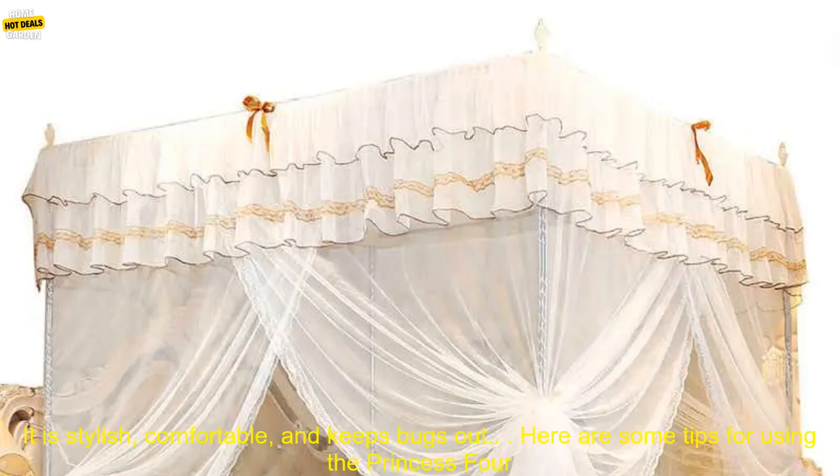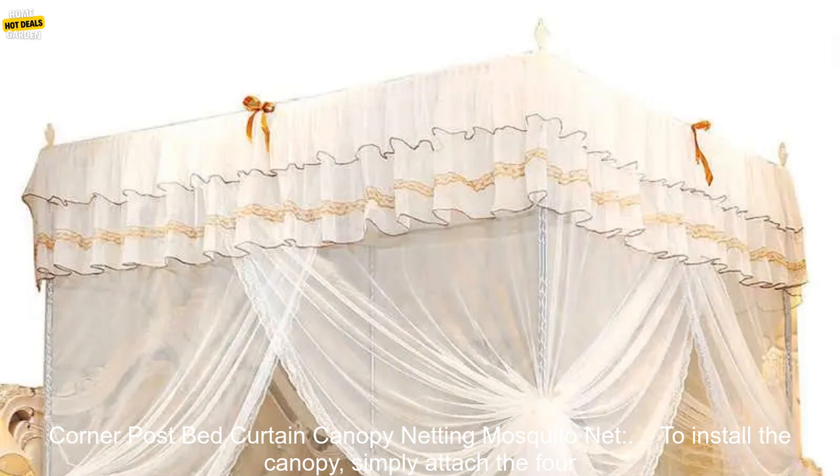If you are looking for a beautiful and functional addition to your bedroom, the Princess Four Corner Post Bed Curtain Canopy Netting Mosquito Net is a great option. It is stylish, comfortable, and keeps bugs out.